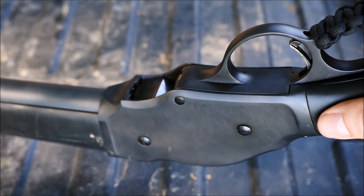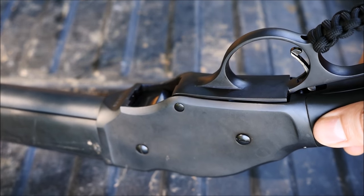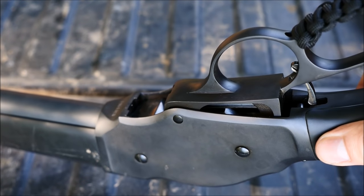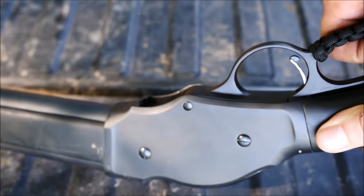Shotguns as low-pressure firearms do not require an incredible amount of locking strength, and you can actually see it lock here as the lever fully locks into battery. You can see right at the rear of the trigger guard — it slides up into that recess, which locks the action.